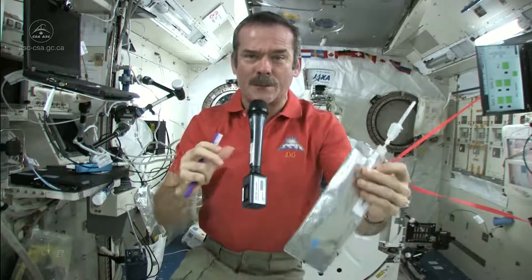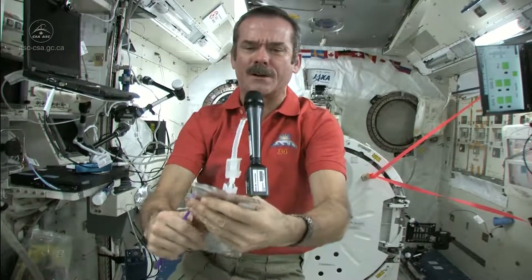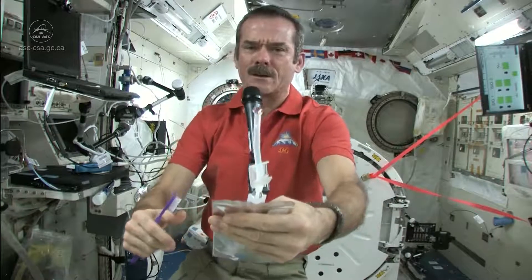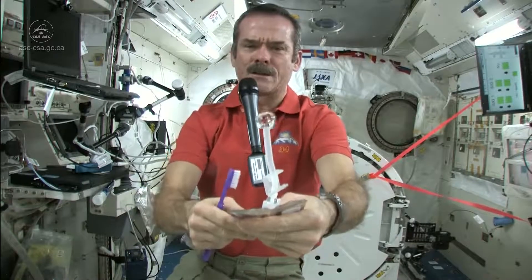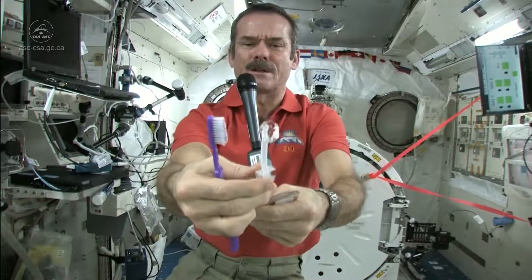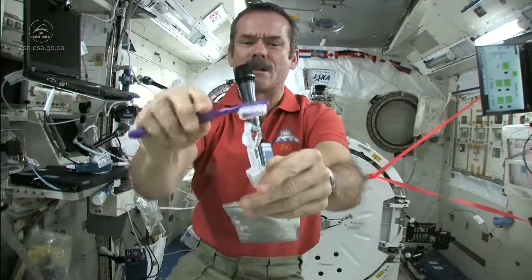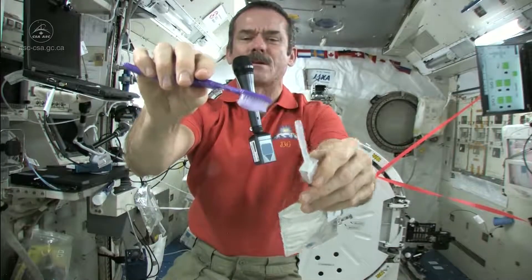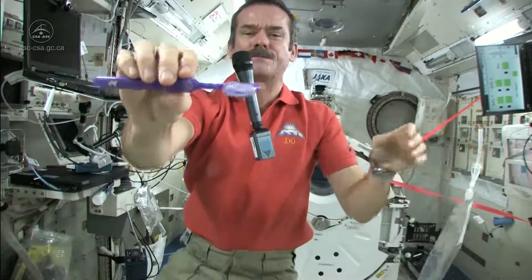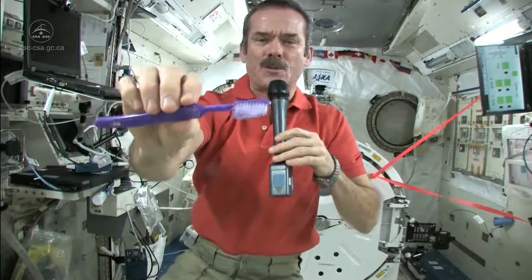So first, we just fill up a water bag with water, and this is what we're going to put on our toothpaste. So let me get a ball of water here — there's a nice ball of water floating on the end. Shut off the straw very carefully, and get my toothbrush wet. Toothbrushes soak up water nicely, so now I have a nice wet toothbrush. Got my toothbrush wet.